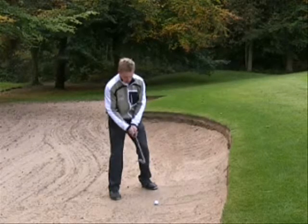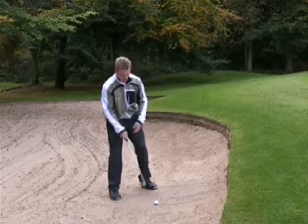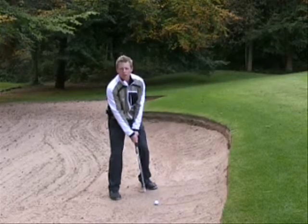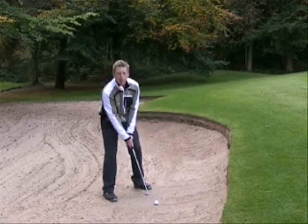I'm going to put my grip on second. It's really important to put the grip on after you've opened the club face, otherwise if we put our grip on and then open the club face we've now got our grip in the wrong position. So I open my club face up and then put my grip on.